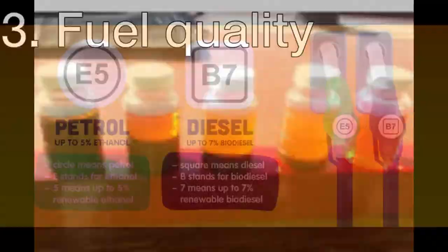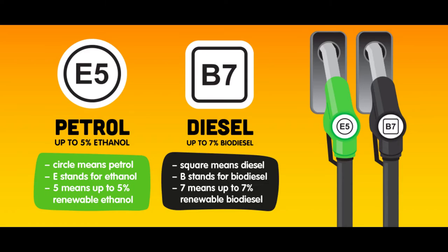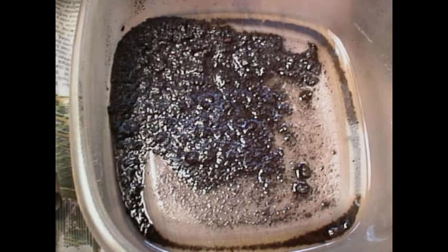Fuel quality is another factor. These heaters can work with a maximum of eight percent biodiesel. These fuels lose their properties over time and can cause all kinds of buildups in the burner. Combining degraded fuel with a small cabin installation is the sure death of the burner. If you are running your heater off a separate fuel tank, make sure you empty it after the heating season is over.